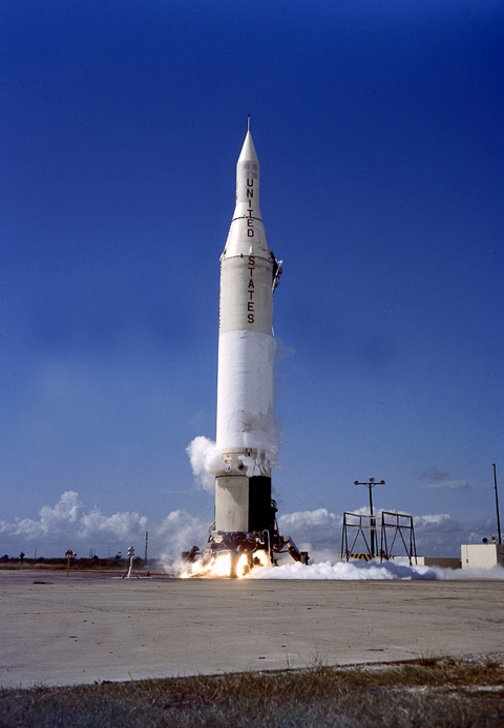On March 23, 1960, another Explorer satellite failed to reach orbit when one second stage motor failed to ignite, causing imbalanced thrust that sent the payload into the Atlantic Ocean.